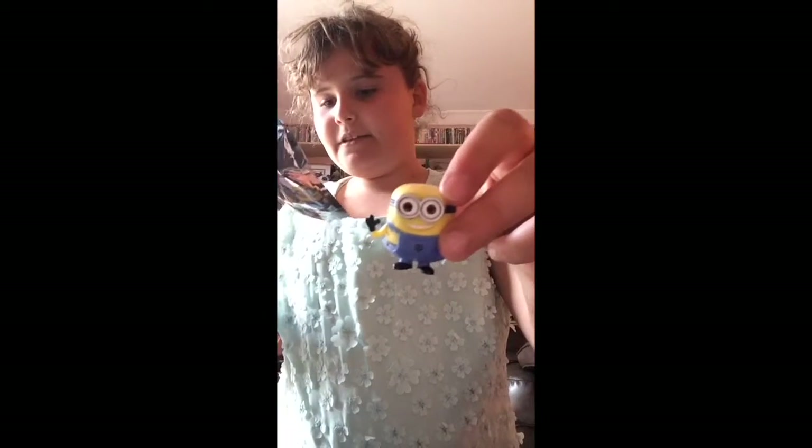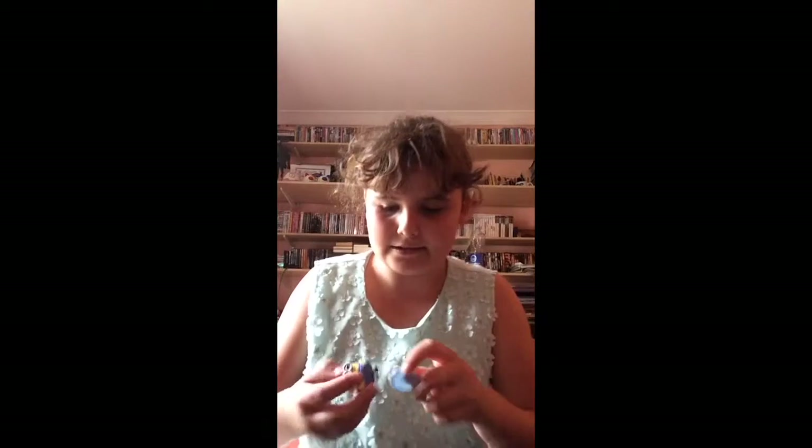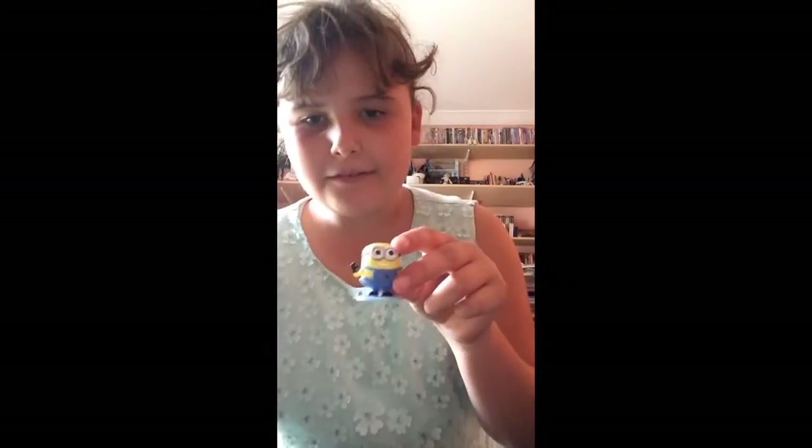Here is the stand that you put the minion on, and I got Minion Jerry! That's really good — I thought I had Minion Jerry yesterday but I didn't. I'm going to be opening more blind bags today and doing reviews on stuff, so thanks for watching and bye!